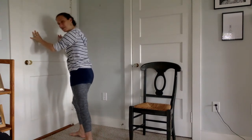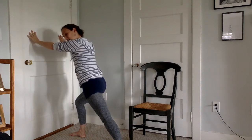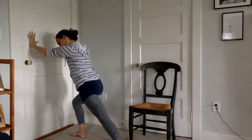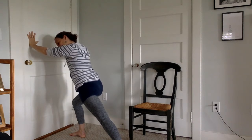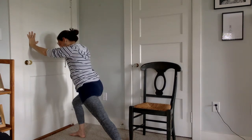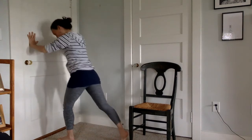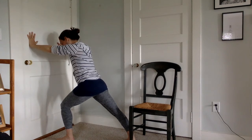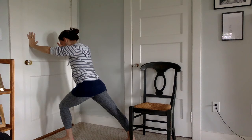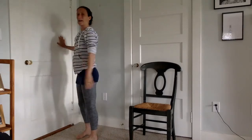From there, stay holding the wall and step one foot a little bit closer in about ten inches, then walk the other foot back as far as you can, really pushing into the heel of your foot and into the wall — stretching back and forward. Breathe for ten: nine, eight, seven, six, five, four, three, two, one. Lift that back heel, walk the foot in, switch to the other side, stretching it back, then walk back to standing.